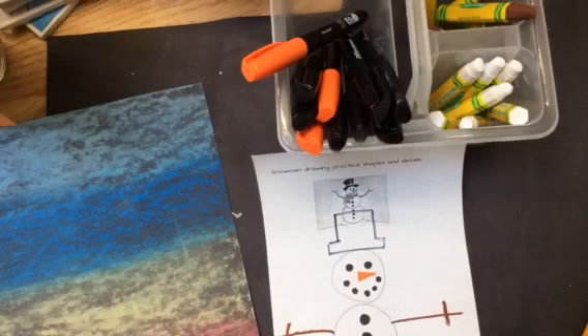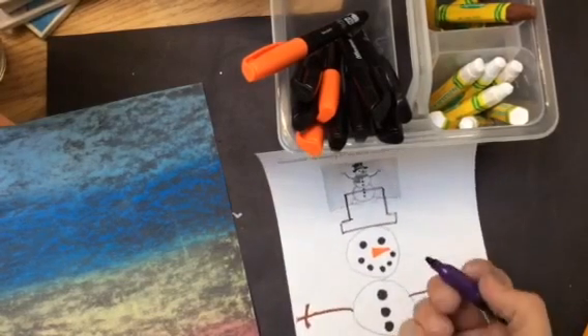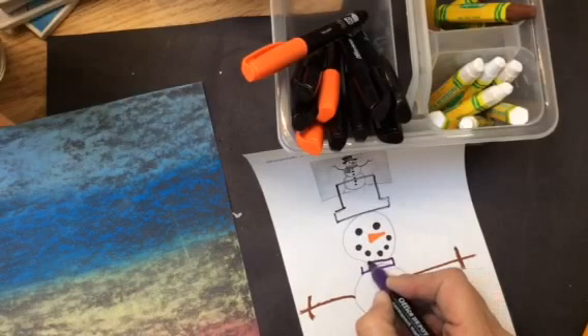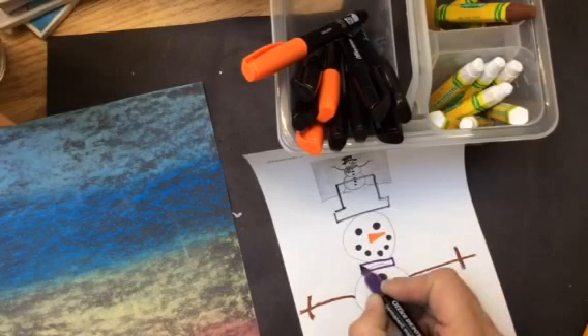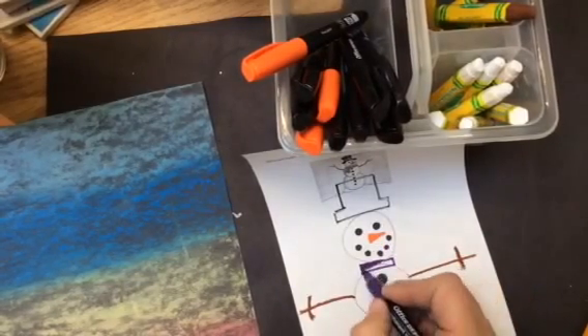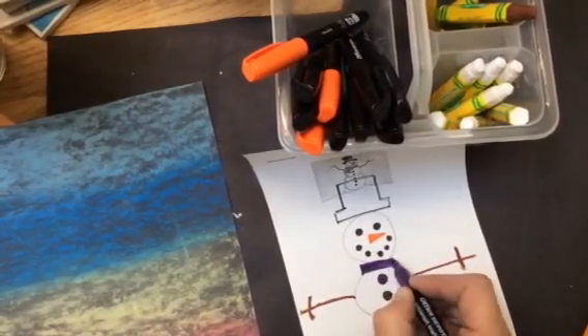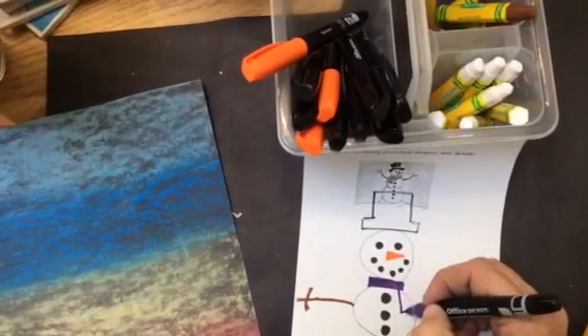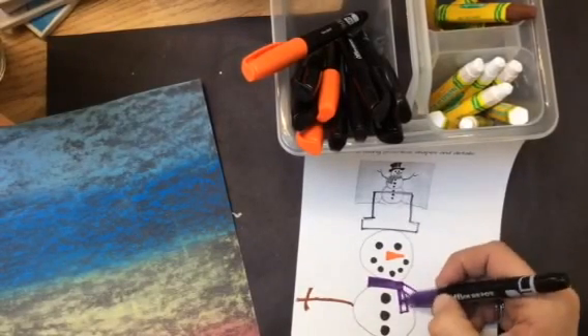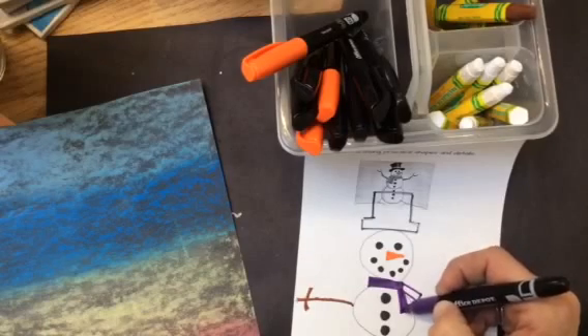Then I'm going to add a scarf. You're going to be able to come up to the teacher table and choose from a variety of colored sharpies. I'm going to do a purple scarf — you can do any color you choose. What I'm going to do is draw a thick line, kind of like a rectangle, in between the medium and smaller circle, and shade it in. Then I'm going to draw another line coming down and another rectangular shape coming across, and shade those in as well.